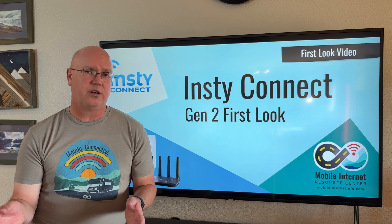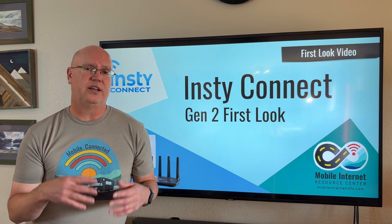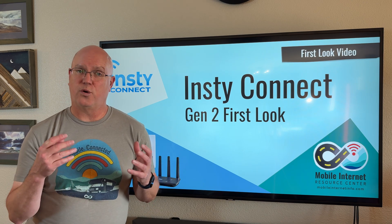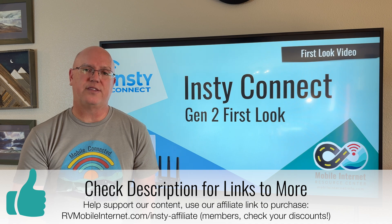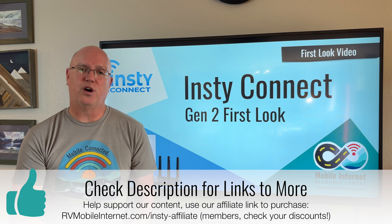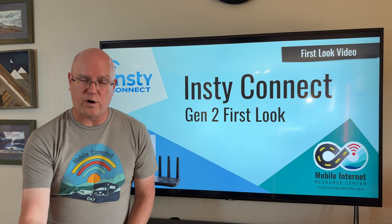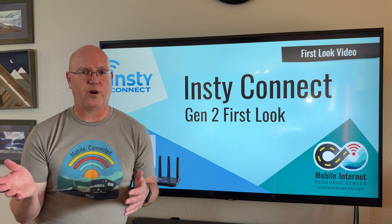In addition to all the hardware changes, InstiConnect is also changing its data plan lineup. Traditionally, InstiConnect has used T-Mobile for its InstiOnline data plans, but they've recently added a Verizon option. For more information on InstiConnect's data plan options, check the article linked in the description or the InstiConnect website. The InstiSquared antenna ships with two SIM cards for the InstiOnline data plans — one for the T-Mobile network and one for the Verizon network.